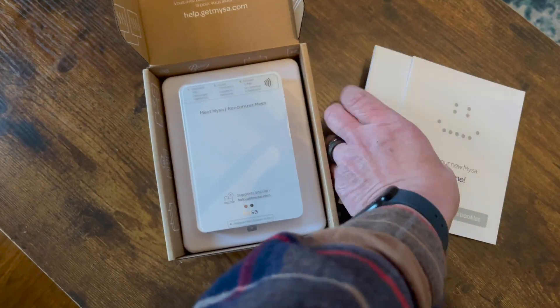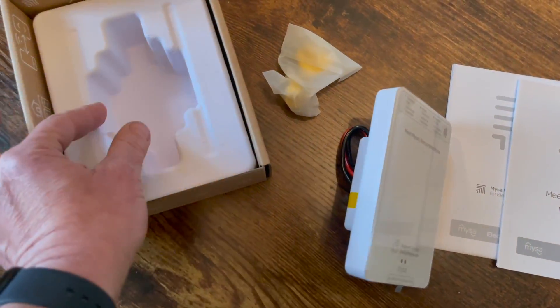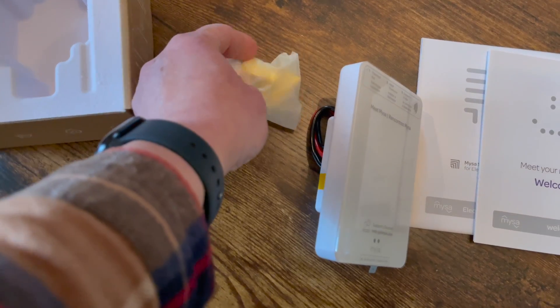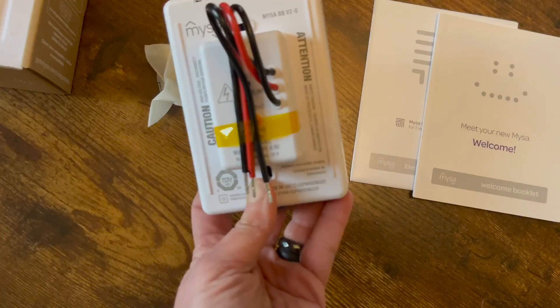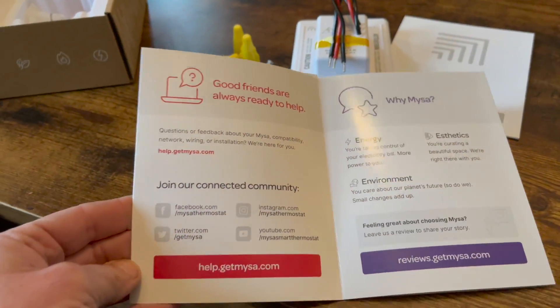I really like the white design of Mesa Smart Thermostats. I originally had dial thermostats in my home. I do also have the Mesa Smart Thermostat for mini splits and air conditioners, so take a look for that review video as well.